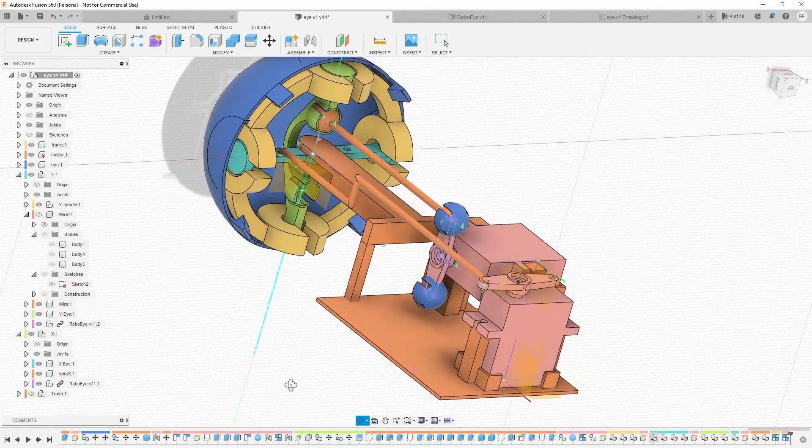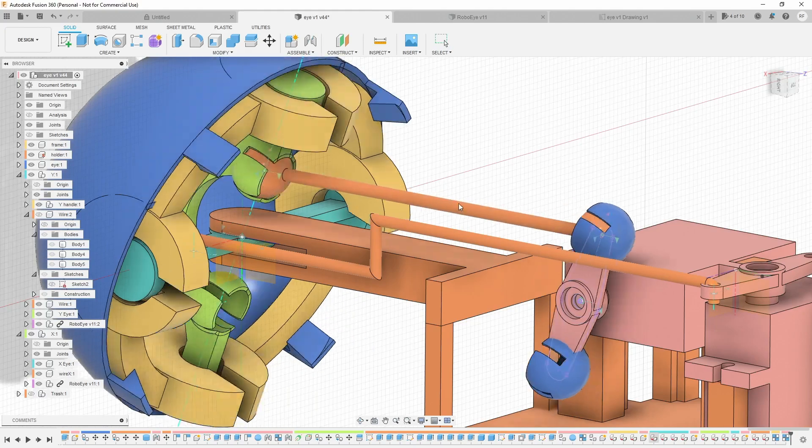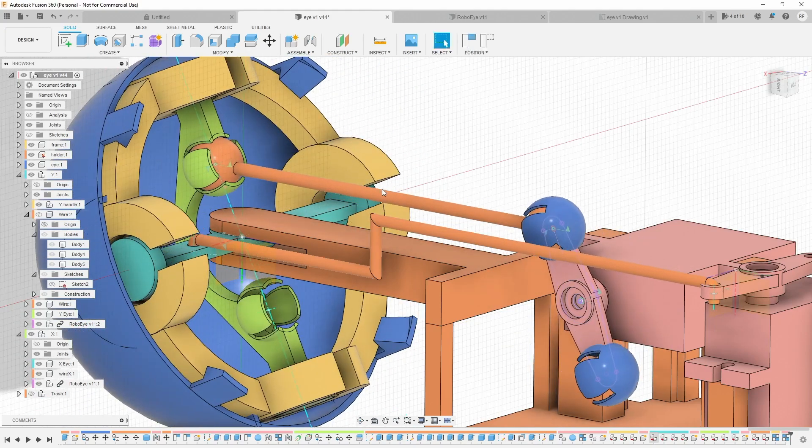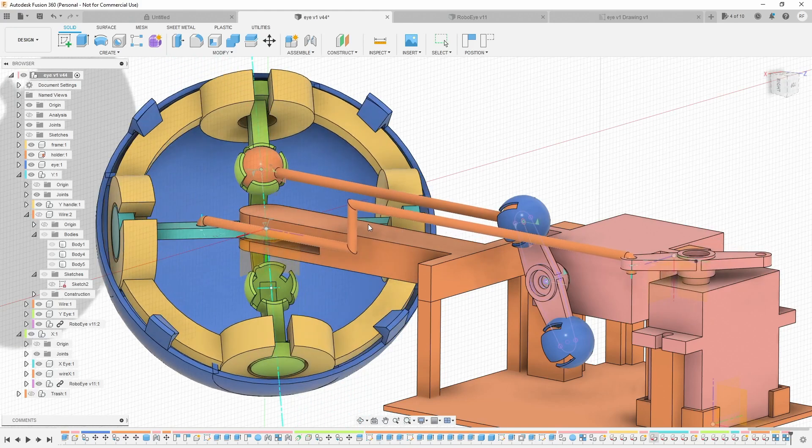It took me some time to find out how to build the mechanics. I used Fusion 360 to design this and I found it super useful that you can move the components directly in the software and check if everything is going to work before actually building it.